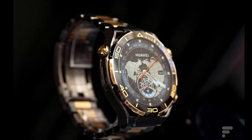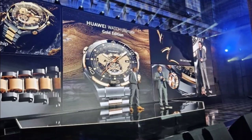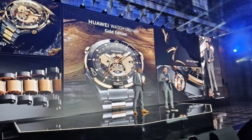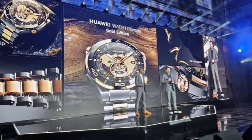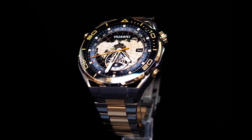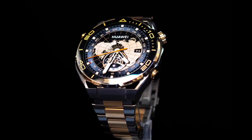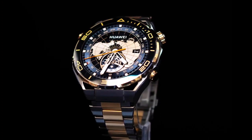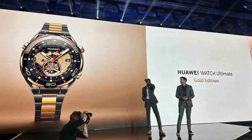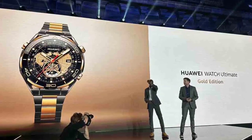The watch uses a nanotech ceramic frame, which is made of nano microcrystalline ceramic using more than 24 processing techniques. The company names CNC precision machining and fine engraving as some of the techniques involved in making the Huawei Watch Ultimate Gold Edition. The new edition is said to be 6 to 7 times harder than stainless steel, providing scratch and corrosion resistance properties.